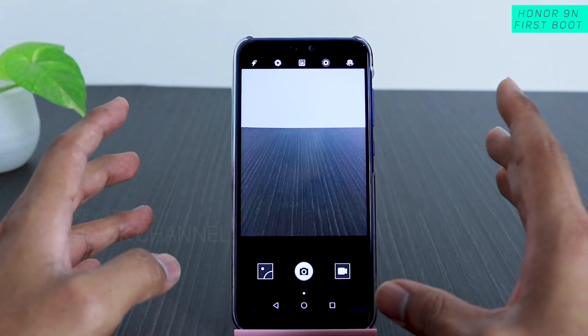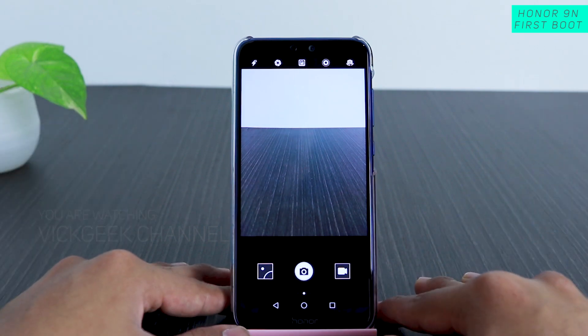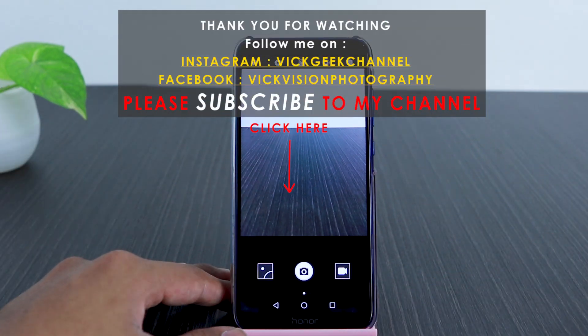There are some tips and tricks you need to know, so stay tuned, hit the like button, subscribe to the channel, share with your friends, and see you all in another video. Take care everyone, bye bye.